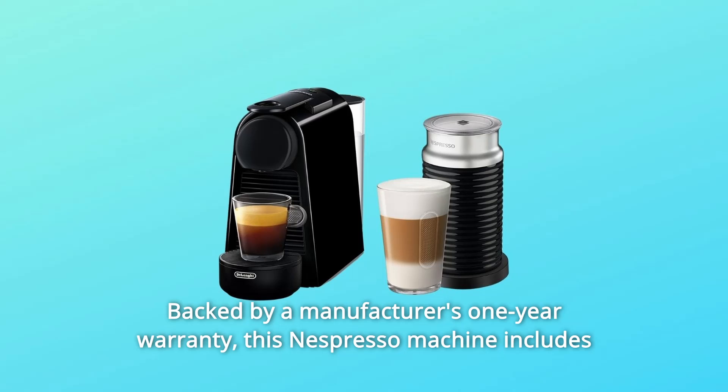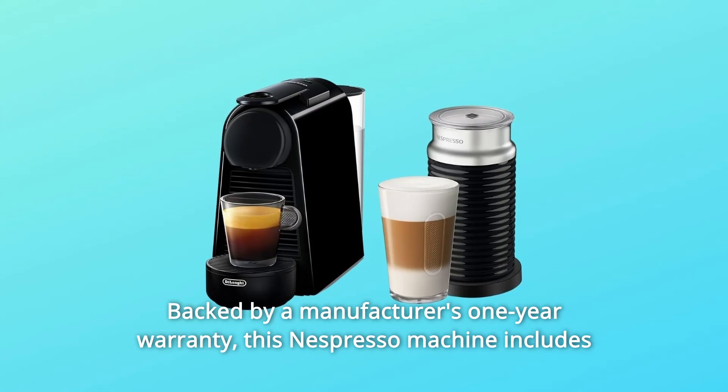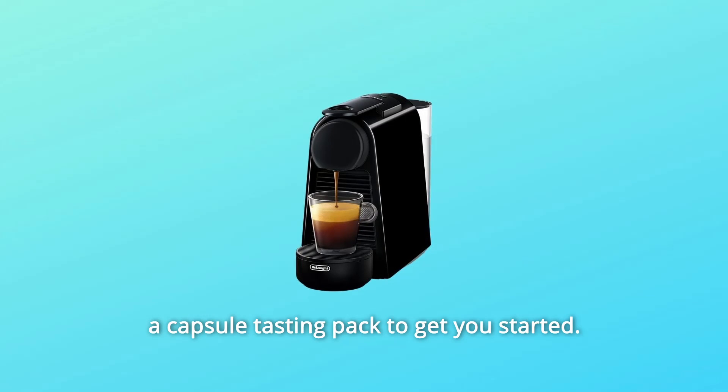Backed by a manufacturer's 1-year warranty, this Nespresso machine includes a capsule-tasting pack to get you started.